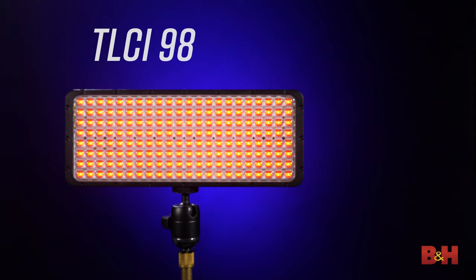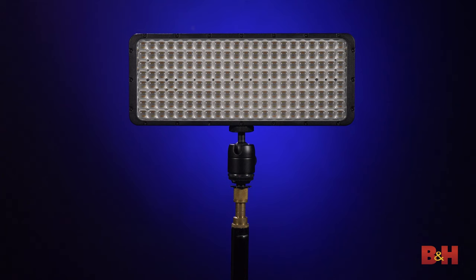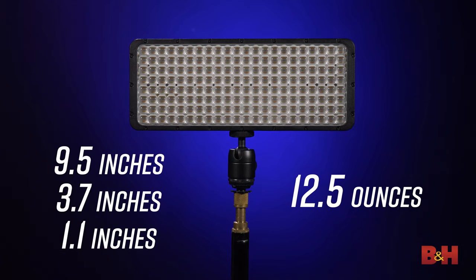It features a TLCI of 98 and a CRI of 96, slightly higher than the original Cello, so you're getting extremely accurate color reproduction. All of this combined makes the Cello II more accurate, brighter, and lighter than the original Cello, so let's check it out.